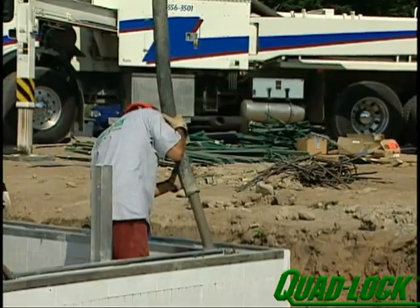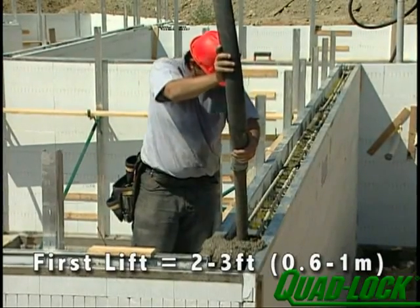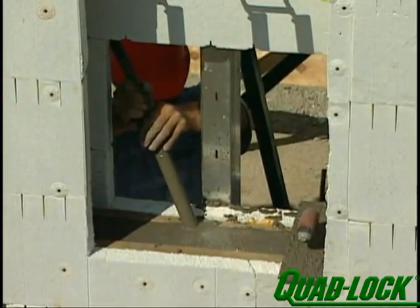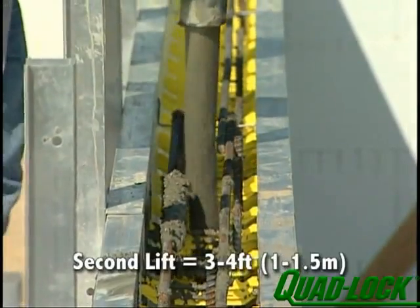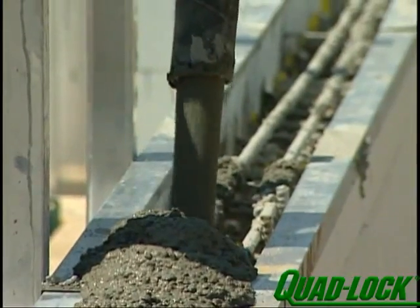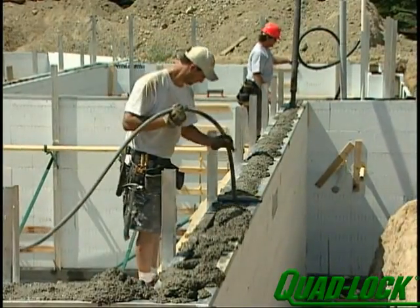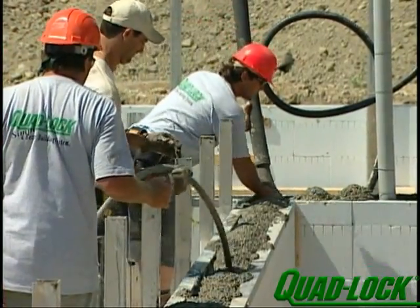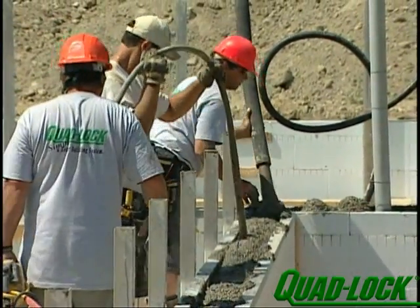Start in a corner and work around the perimeter. Place 2 to 3 feet of concrete in the first lift, and place concrete under the windows from the sills. The second and consecutive lifts should be 3 to 4 feet high. Consolidation with a pencil vibrator or rodding with a length of rebar is recommended — do not over vibrate. Concrete buildup on the ties and rebar can be removed using the vibrator or by shaking the vertical rebar.